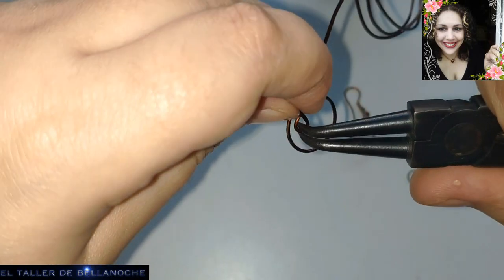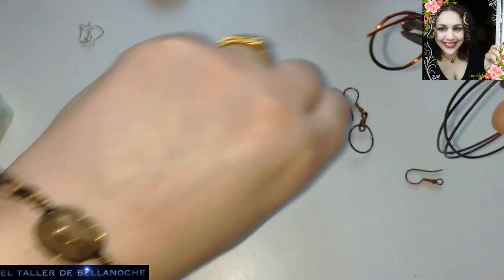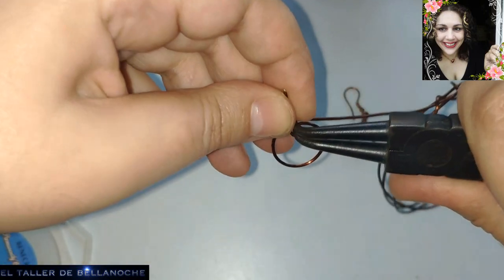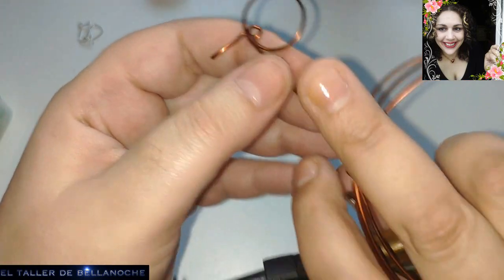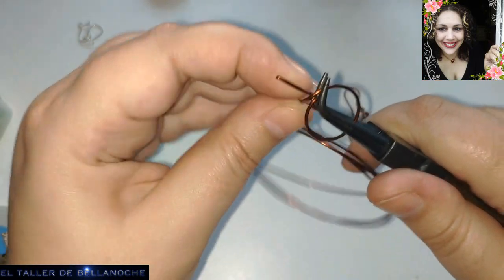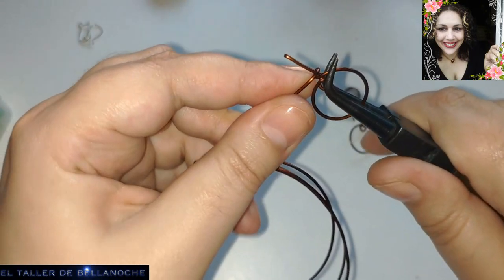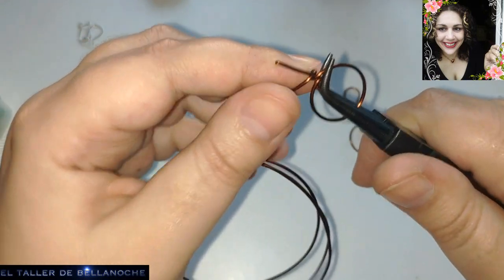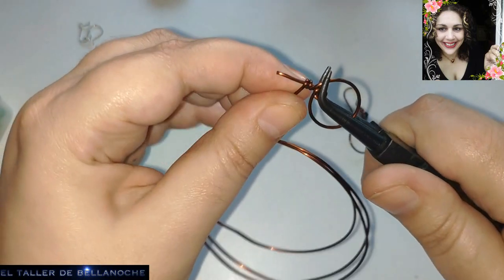Últimamente veis más pulseras que otra cosa. Y si brilla, la veis antes. Pero la podéis hacer vosotros también con alambre brillante. Los pendientes y los anillos son algo muy útil, sobre todo los pendientes. Porque no solo ocupan poco espacio, sino que, al contrario de los anillos y las pulseras, no tienen talla. Y eso es muy cómodo a la hora de venderlo o de regalarlo.